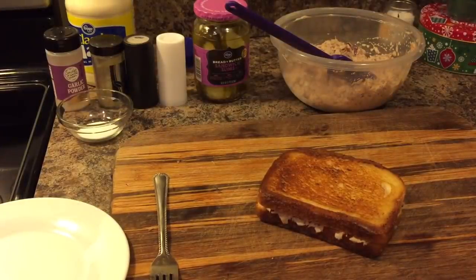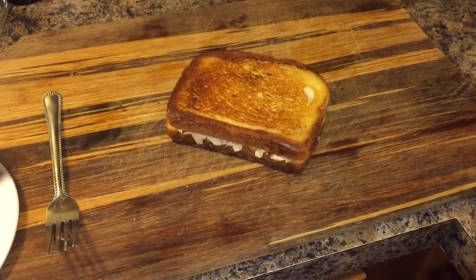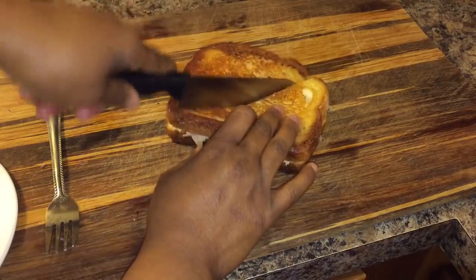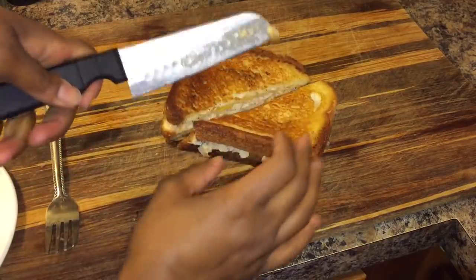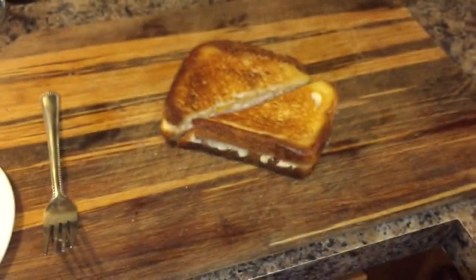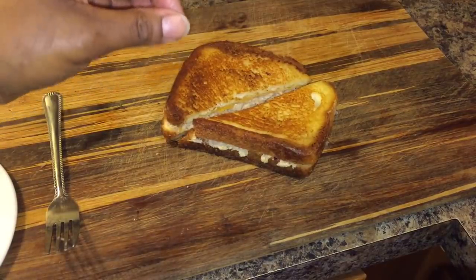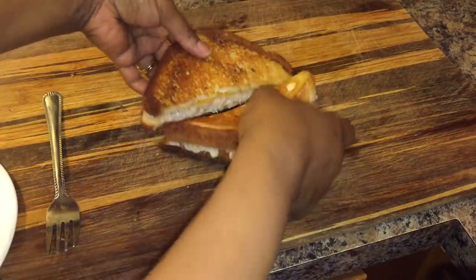Let's cut this up and give it a try. Oh, you hear how crunchy that is? No soggy bread here. I don't like buttery, buttery bread — too much butter would make my stomach hurt. Use just the right amount, and take the time to let your butter get nice and melted and frothy. Once that butter gets frothy, it will always give you a nice golden brown crust.